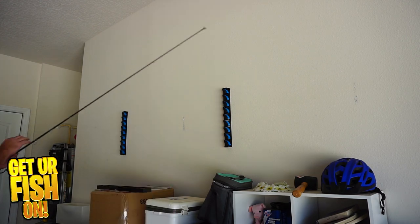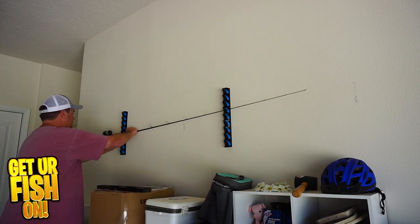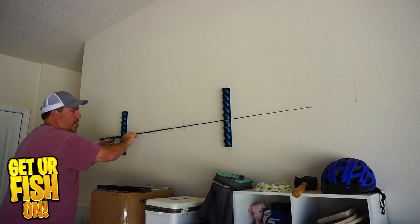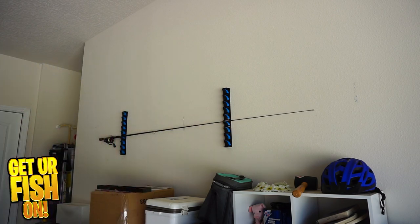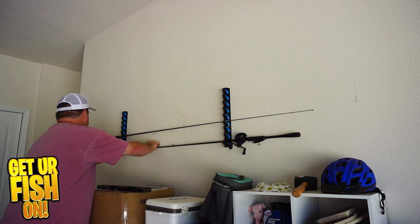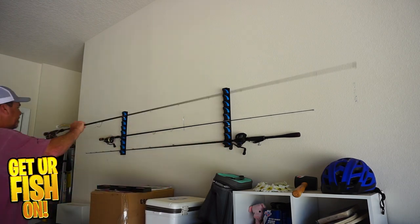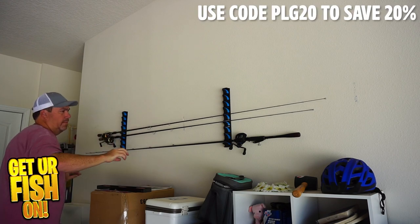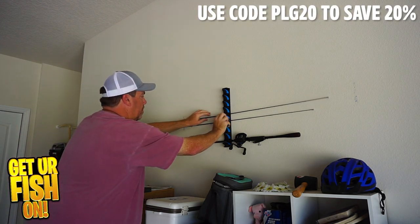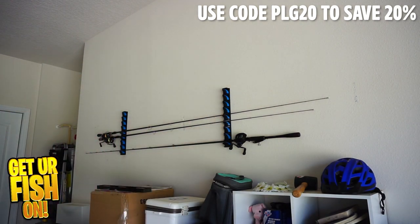The one-pack can be done as a vertical rod rack, whereas the two can be done vertical or horizontal. The one-piece is $22.99 and the two-pack is $37.99. This is a fantastic gift for any angler. And if you use the code PLG20, you'll save 20%. For more information or to purchase one, check the link in the description below.